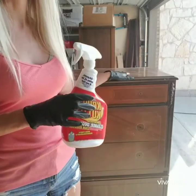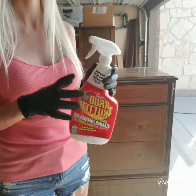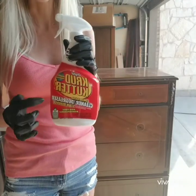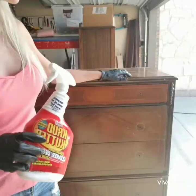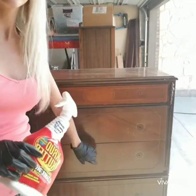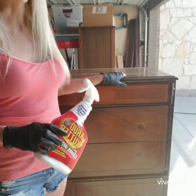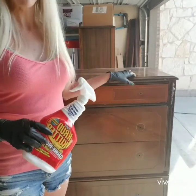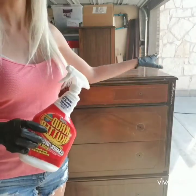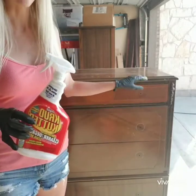A lot of these old surfaces have varnish and years of built-up grime and grease, so that's what I look for in a degreaser. I will sand this as well because the finish is coming off in areas and it's scratched. If I can run my fingers and feel where a scratch is or where the previous finish is coming off, that is going to show when you paint it. If you can feel something and think slapping paint over it will make it go away, it won't — so you want to sand out any imperfections before you start painting.